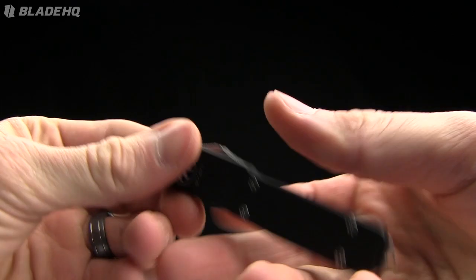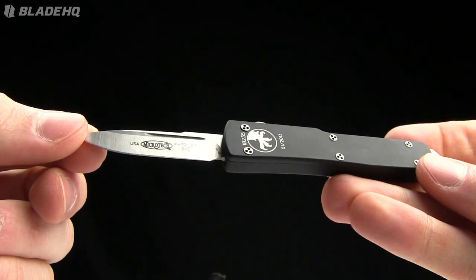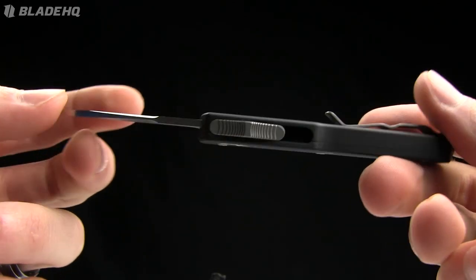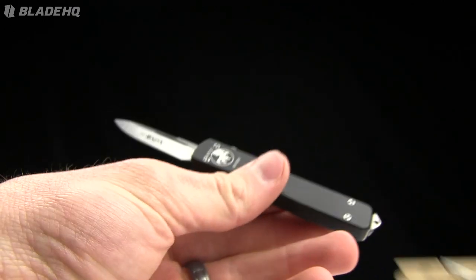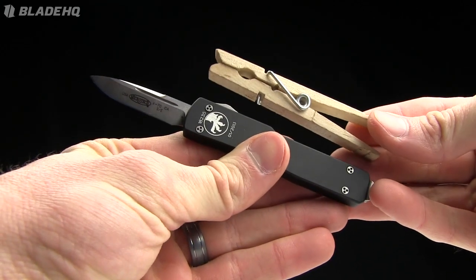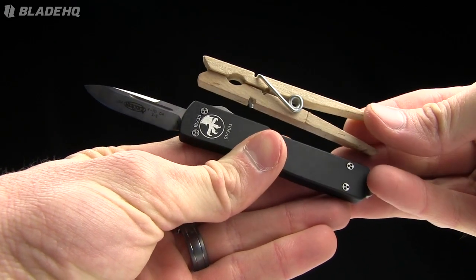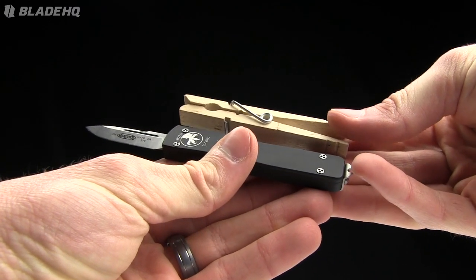Today on BladeHQ.com we are taking a look at the Microtech California Legal UTX-70. Very cool little out-the-front, very tiny. Let's start out with a comparison to a tactical clothespin — that handle is almost the same size as the clothespin.